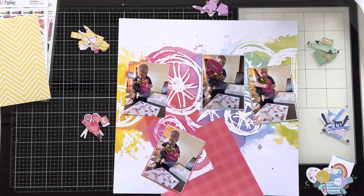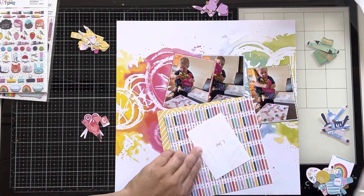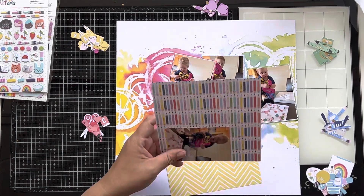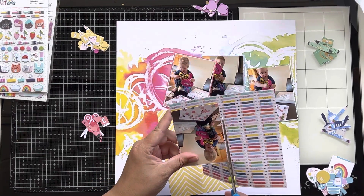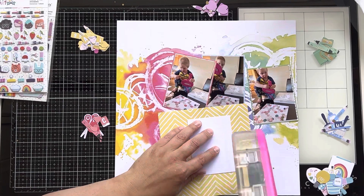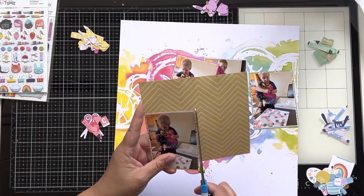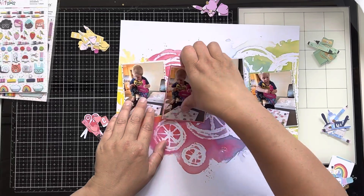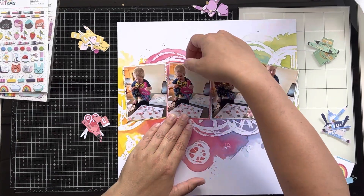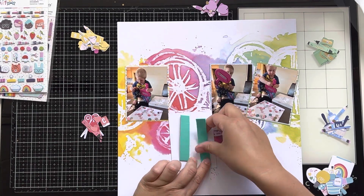I picked this mixed media background paper by Vicky Booton — this rainbow paper, it is stunning. As soon as I saw it and the Work of Heart collection, the colors are really similar; the Work of Heart collection has a sort of rainbow color palette as well, very bright. So I thought I'm going to make a rainbow layout. I'm matting my photos on papers that are similar to the colors they'll be sitting on.